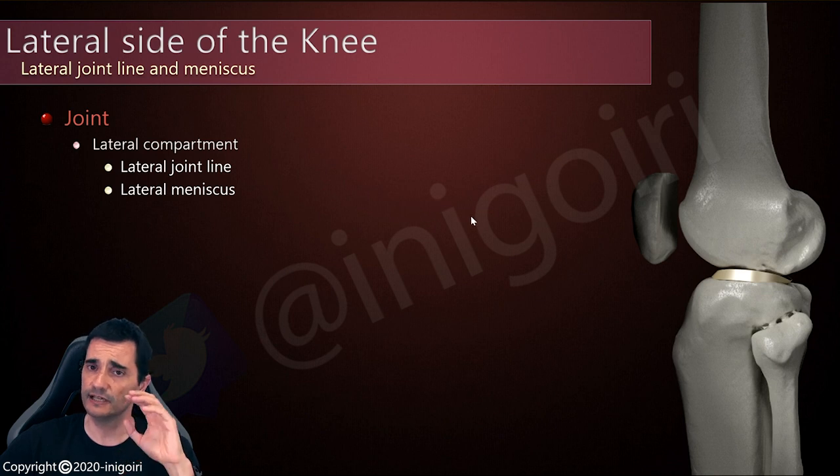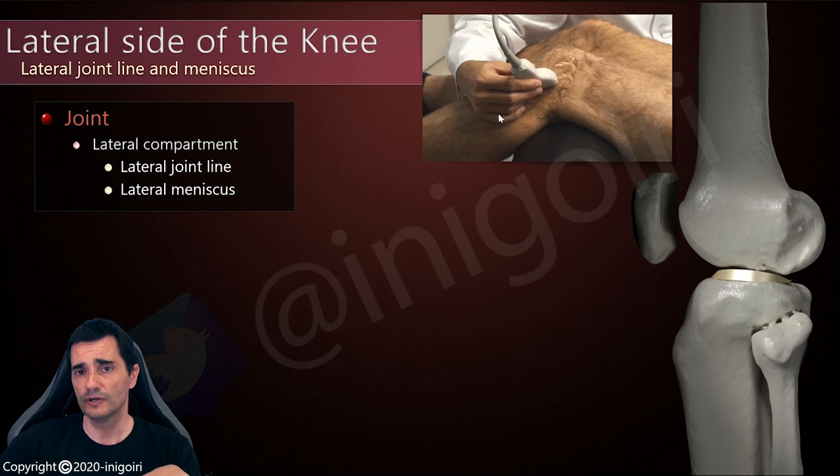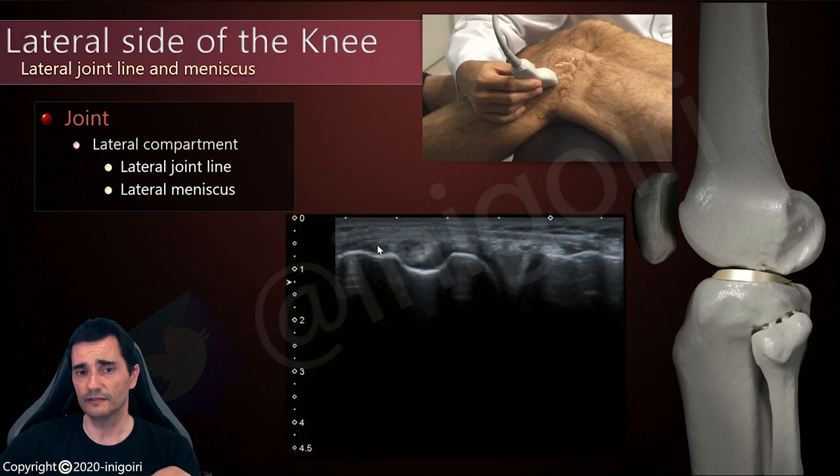As I always say, the lateral meniscus is not well assessed with ultrasound, but we can take a look and we'll see what happens. To examine this area, I place the probe following the direction of the leg and I locate the joint line. In this position we will find the femoral cortical, the cortical of the tibia, with a small amount of cartilage of the femur and the tibia, and between them the lateral meniscus.